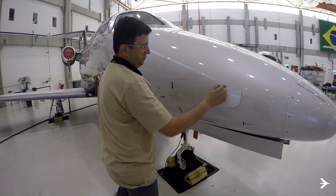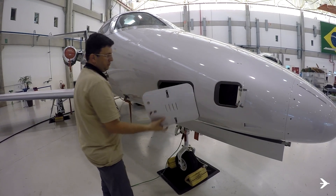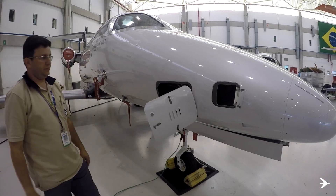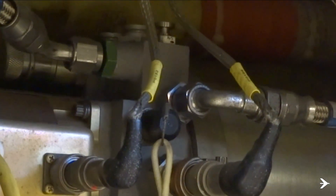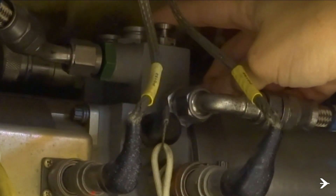Open the hydraulic system fluid level indicator access door and the hydraulic accumulator dump valve access door. Dump the hydraulic accumulator by pressing the dump valve on the hydraulic power pack.